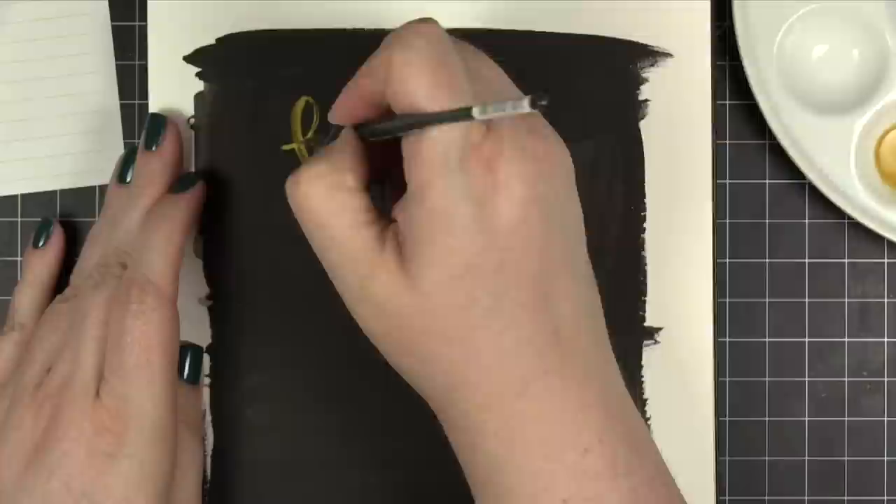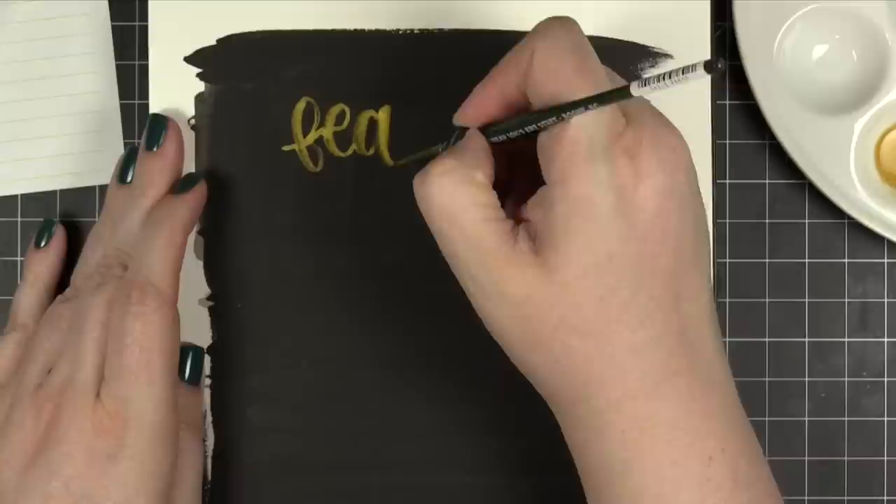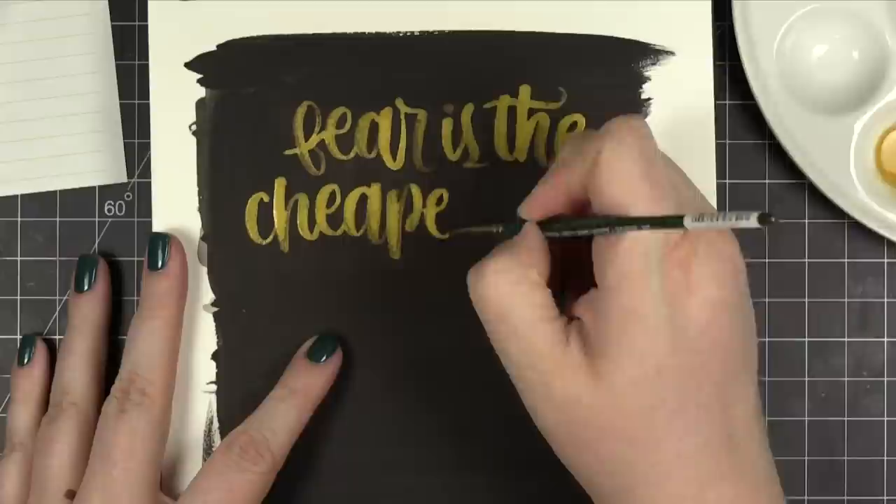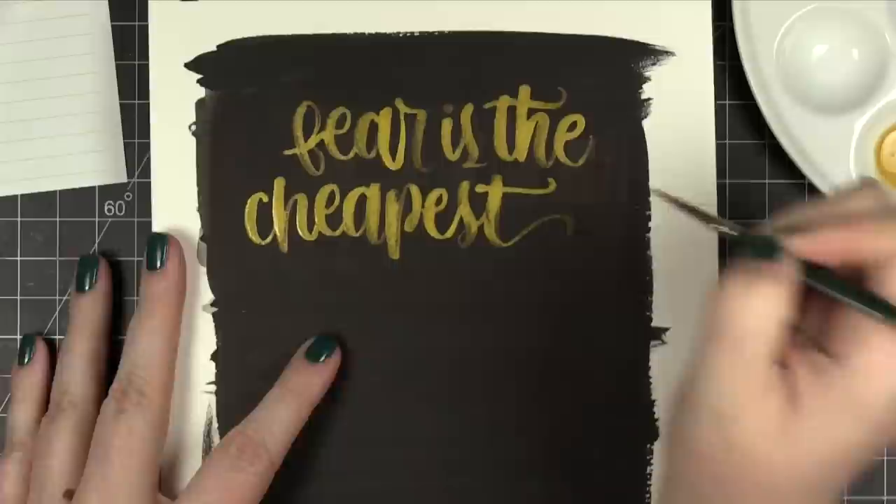So I'm going to go ahead and just write this quote out on some watercolor paper. I've actually taken black watercolor paint and covered the entire surface of this page here because I wanted to put the gold on top, and I knew the gold wouldn't show up well on the white paper. So I'm going to go ahead and stop talking and we'll speed up the video process and I'll catch up with you after I'm done lettering.